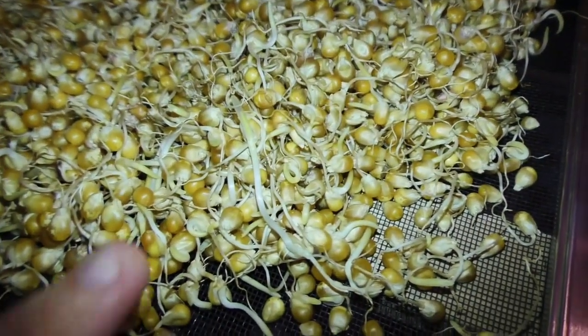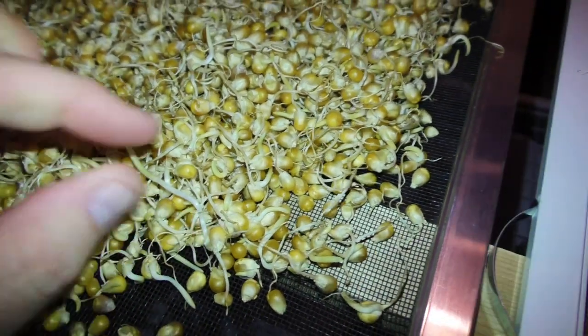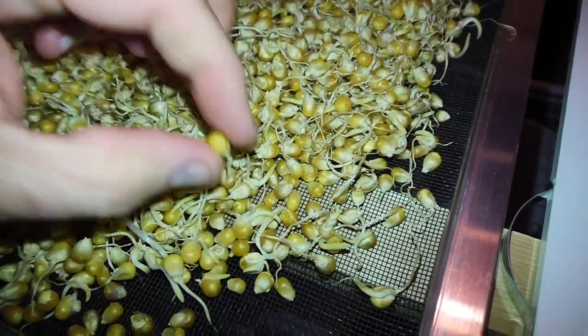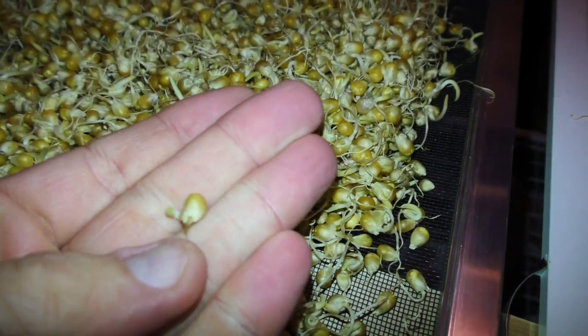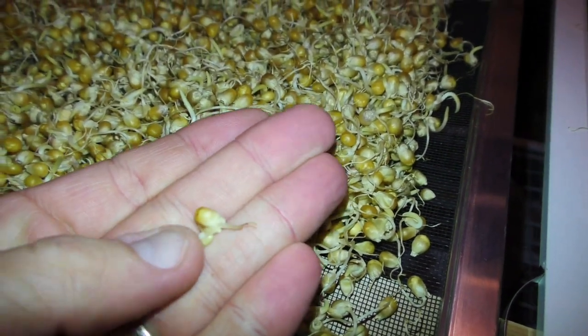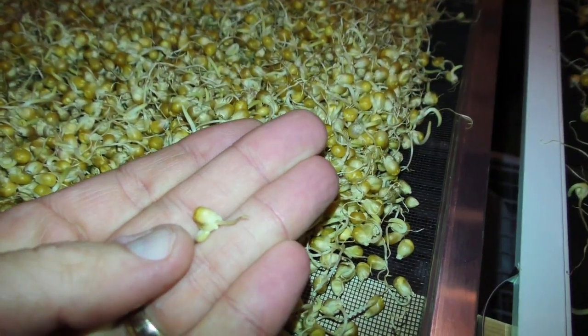That's why I say use two trays, so that you have less density and it's a lot easier to turn it and keep it aerated. As you can see here, some of these have sprouted really far — like this one, that's too much — but the bulk of them have done something like this. You've got the root here and then the actual sprout, or the acrospire, right here, and this is about what you want to see.